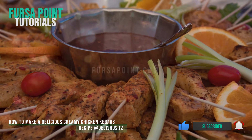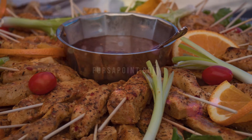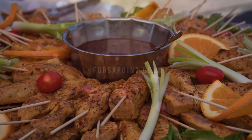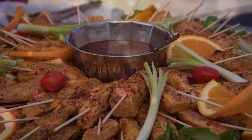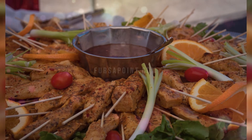Step 3: in a blender add ginger garlic paste, lemon juice, and coriander leaves, then blend them well. Step 4: put the cheese in a bowl and add the blended mixture, yogurt, salt, and cornstarch, then mix well. Add the mixture to the marinated chicken and leave it overnight.